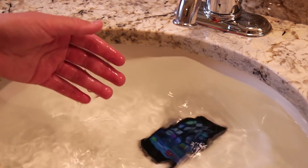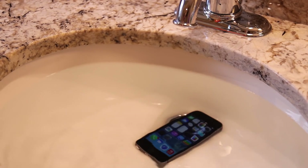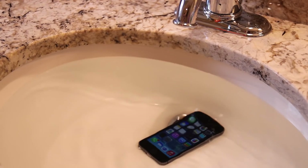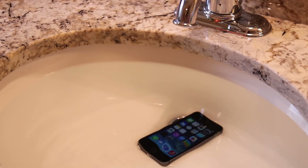So this is actual H2O water — double hydrogen, oxygen, whatever you want to call it. It appears that the iPhone 5S is holding up pretty well. If you look very closely towards the lightning port and speaker section, you can slightly see a few air bubbles.